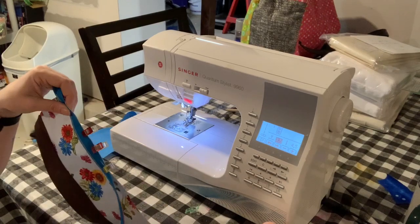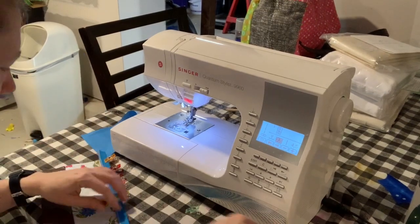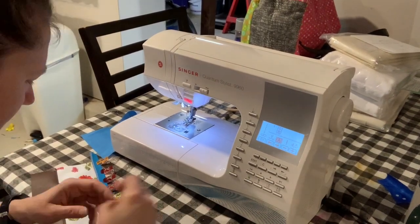Now I'm clipping it along that top edge. Once I have it clipped, I'm just going to take it and sew one line of stitching along the top of that zipper.